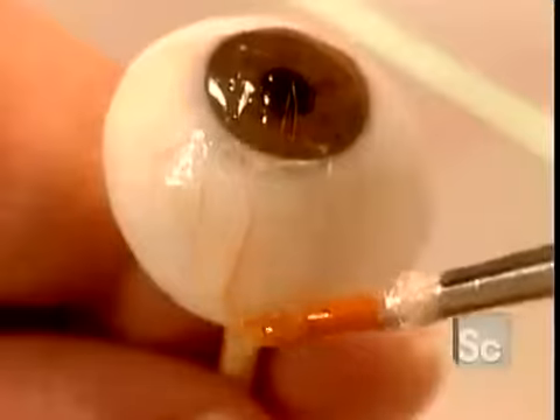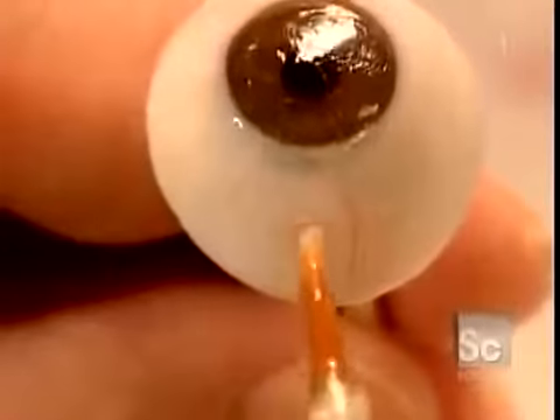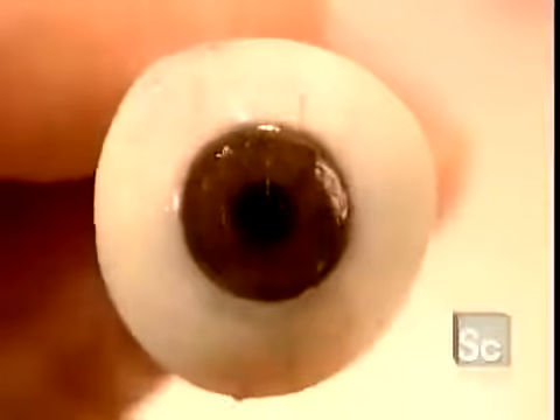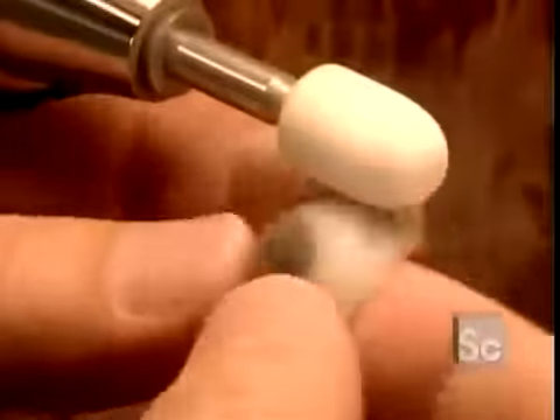To create veins with some dimension, they use the same acrylic coating to stick on some delicate silk threads. Once they're satisfied, the artificial eye is a perfect match. They seal the artwork with another acrylic coating.